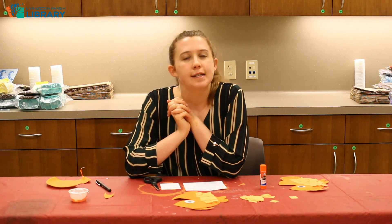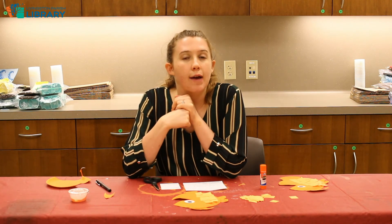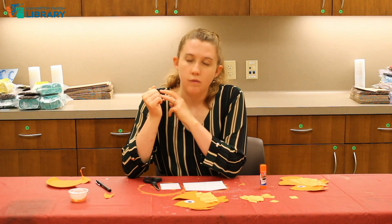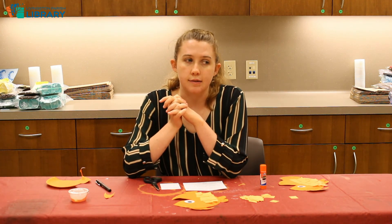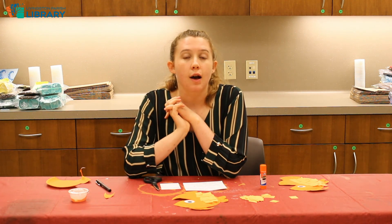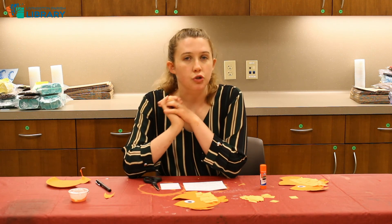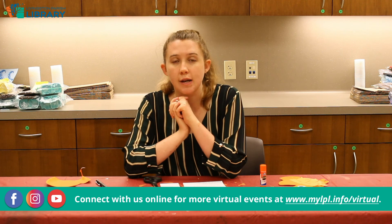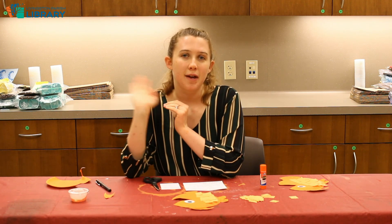On Wednesdays we are having story time at 10 AM, and on Thursday at Albany Springfield they're having a movie showing — they're going to be showing Ratatouille. All of these programs are registration required, so make sure you look at our event calendar online for times and future programs. If you have any questions, please give us a call or come in person and we'll be happy to help you. I will see you next week. Bye!